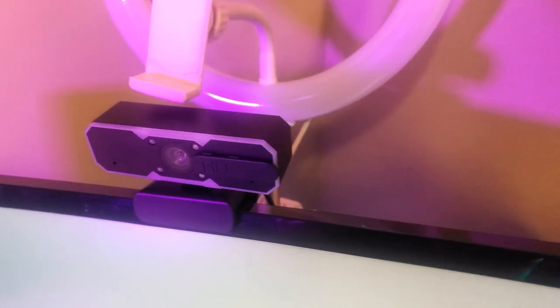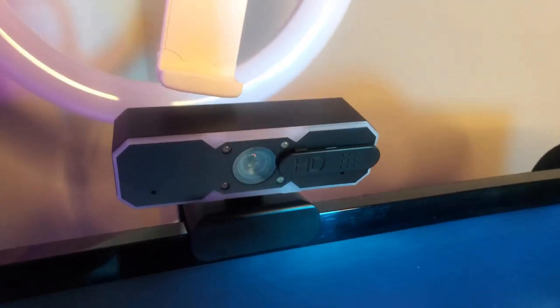I just bought a new webcam on Amazon, which the link is also down below. I absolutely love the webcam because when it turns on it also has LED lights that turn on to let me know that it's actually working. It also has a cover feature which allows you to cover up the camera in case you want to make sure the camera isn't on.